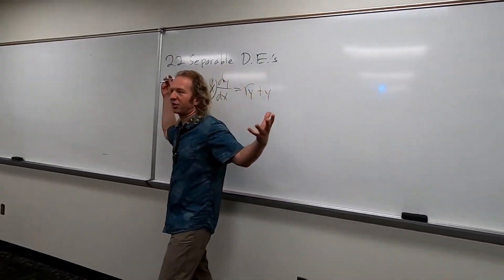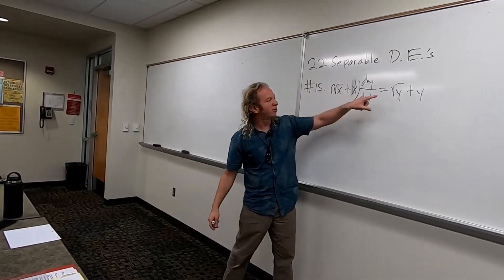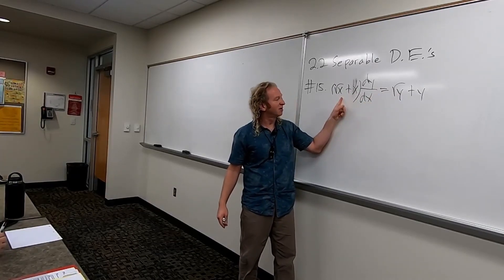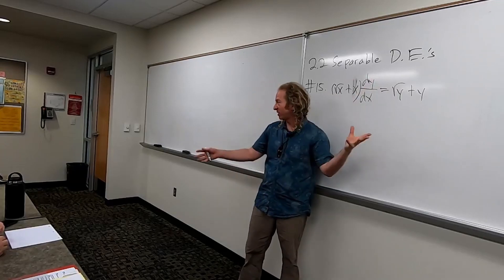Okay, so it's separable, because we're in this section on separable DEs. So we should try to separate it. So I guess we have to take this and put it over here. So we'll divide by this, and multiply by dx, and divide by this. So it's like three things at once, so watch.